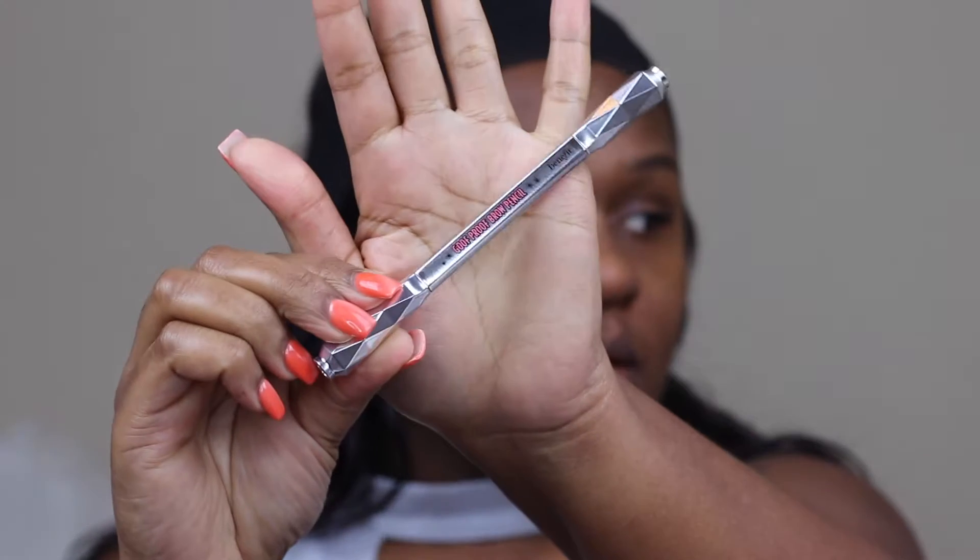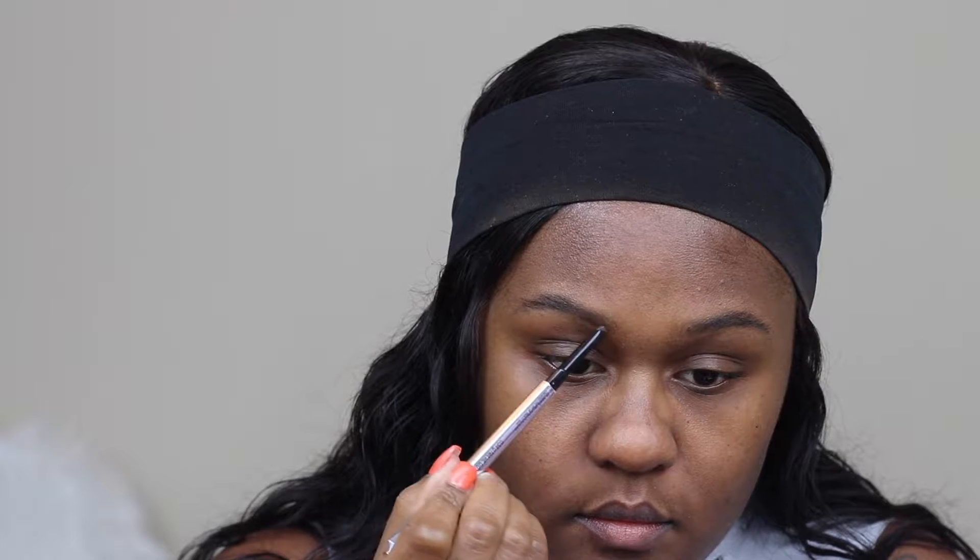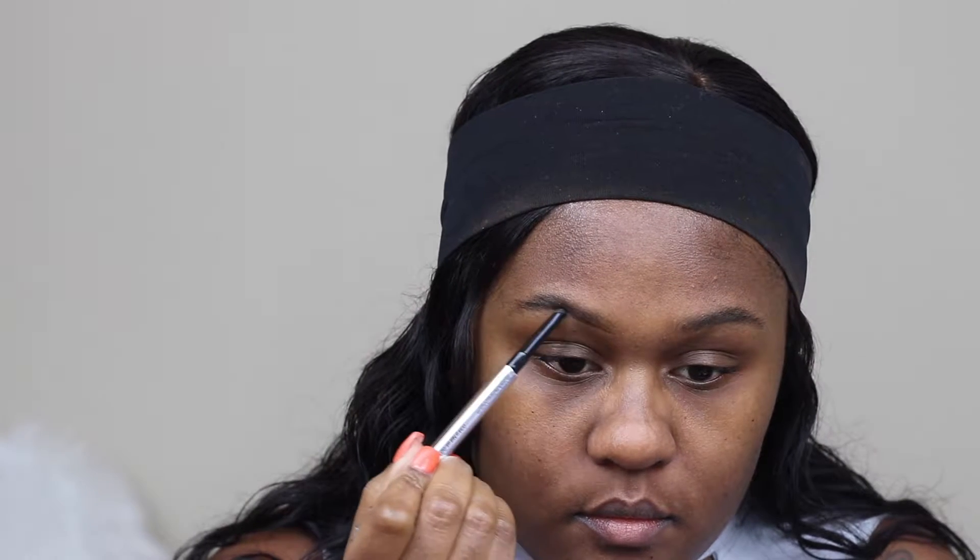Hi guys, welcome back to my channel. If you're new to my channel, my name is Sharina. Today I'm starting off by doing my eyebrows using the Benefit Goof Proof Brow Pencil in number five.